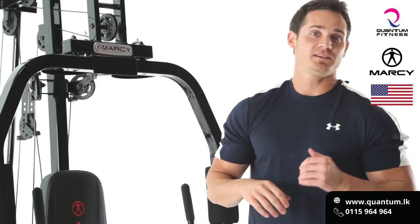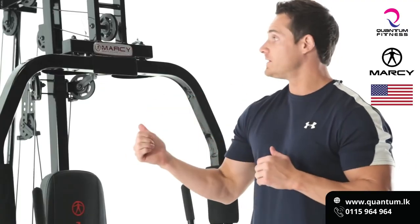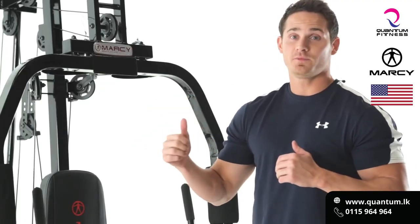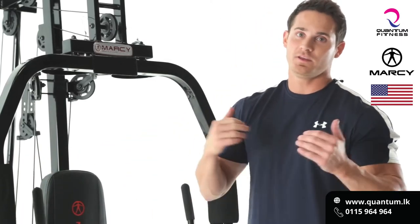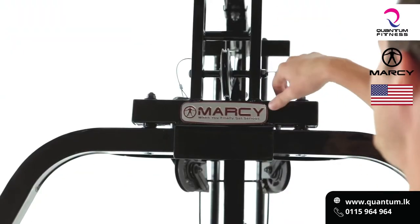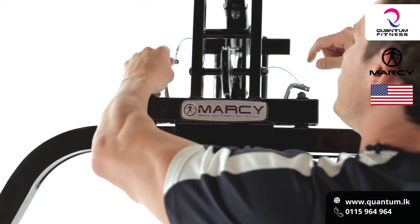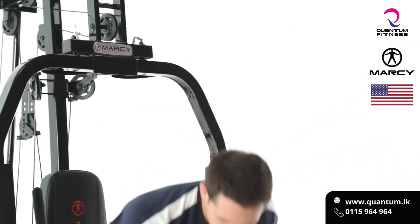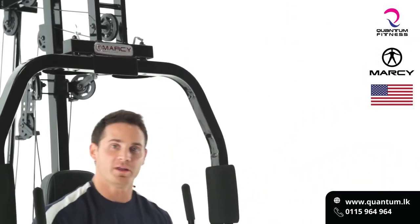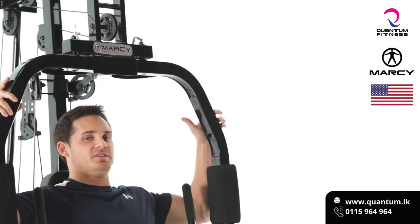Another great chest exercise to really shred it up is going to be the pec deck fly. It's great because the Marcy Home Gym comes equipped with an actual pec deck machine for fly. All we've got to do is get ready — we're going to pop the pins and place it in the second hole. Hopping down in the machine, keeping our core nice and tight. From here, chest is going to be up and we're going to get a full extension of the chest.